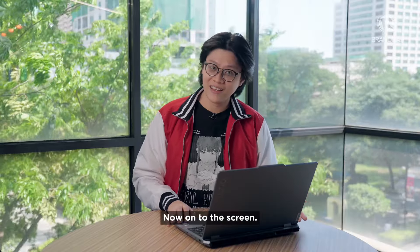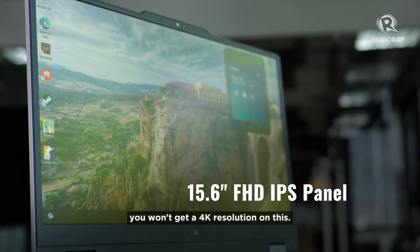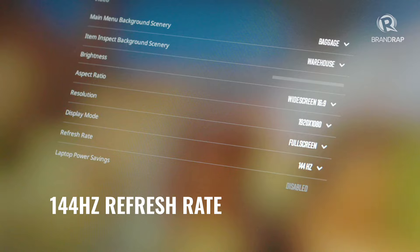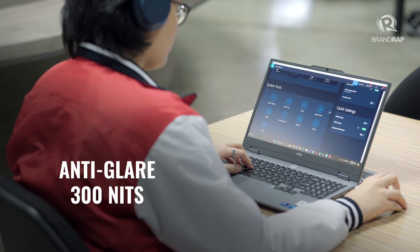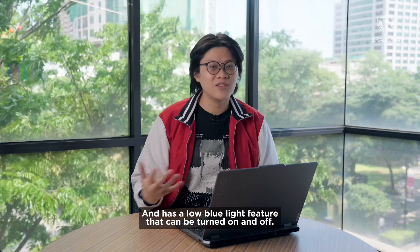Now on to the screen. Since this is a budget device, you won't get a 4K resolution on this. The good news, however, is that you get a full HD display with a 144Hz refresh rate, which means game movements will look smooth. The display also has a matte texture for anti-glare, can be brightened up to 300 nits, and has a low blue light feature that can be turned on and off.